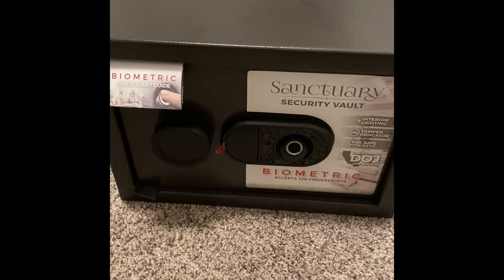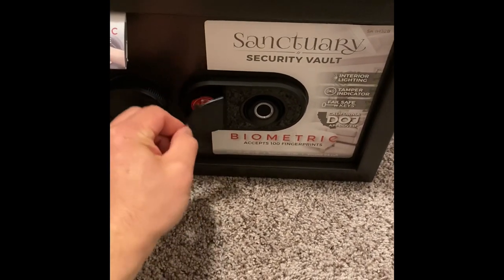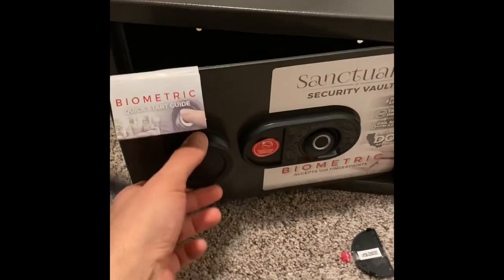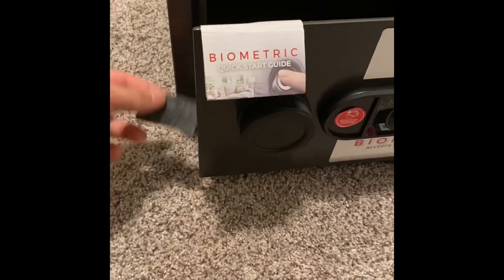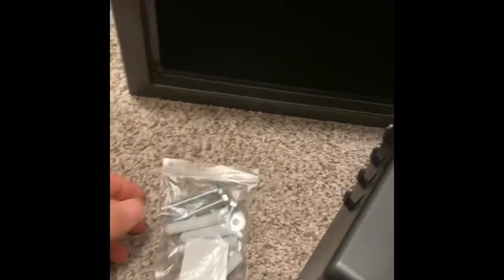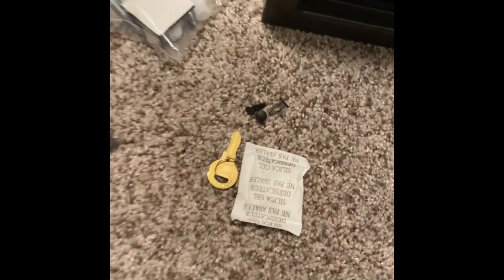As you can see, there's a quick start guide here. It should come locked, so what you're going to do is pull this — actually, it comes unlocked, my bad. And then you have these little pieces of material that can help protect the corners in transport. Inside, you'll have a packet of anchors, some silica, a couple little tabs, and two keys. I only have one shown here, but there's two.